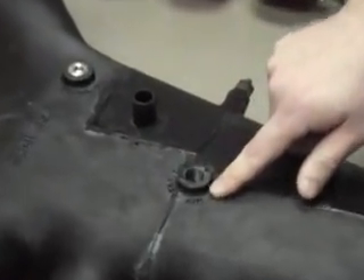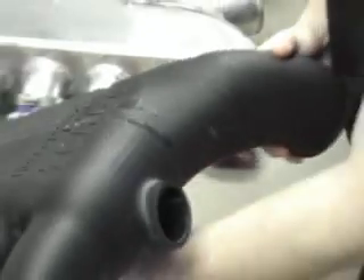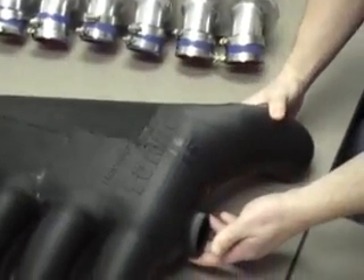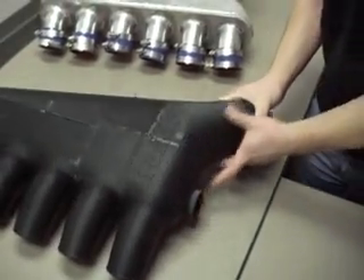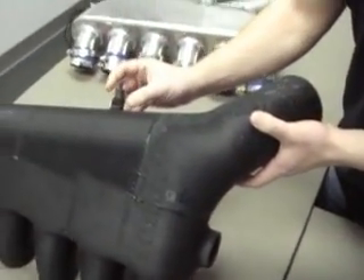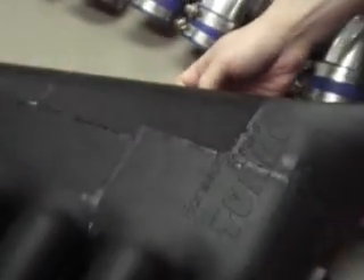You can also see we have an intake air temperature sensor right here labeled, and this is the idle air control. We put the blow-off valve right in the front. The other thing we did is we added an oil dipstick location mount — the previous one didn't have it, so we ended up zip-tying it. We didn't want to do that, so we actually have a mount for that now.